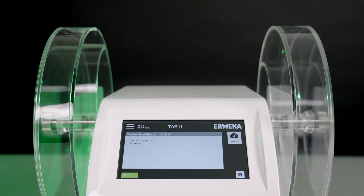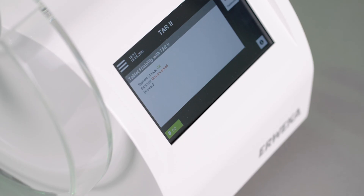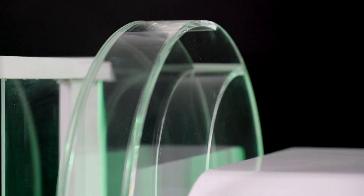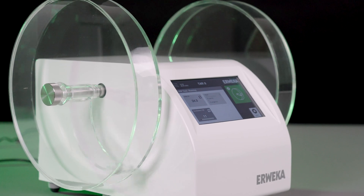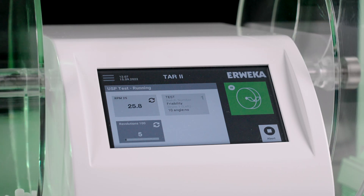TAR2 is equipped with a modern touch interface design, first introduced with the digital DT-9950. Its test assist has been customized to make friability testing as easy and fast as never before, making TAR2 the first friability tester to feature an interactive testing assistant.